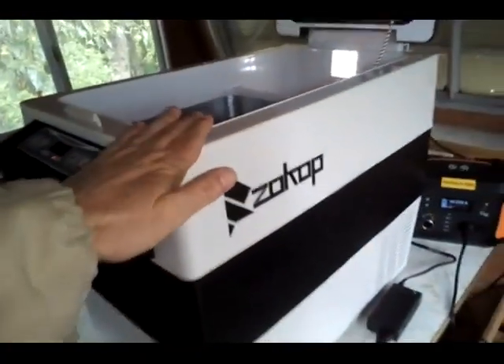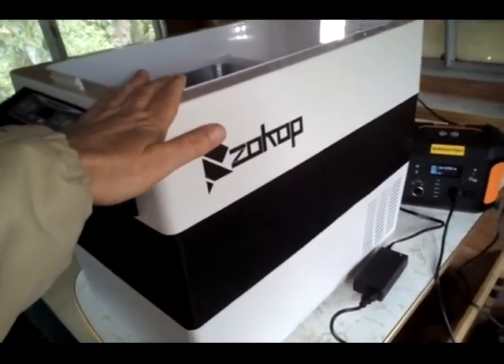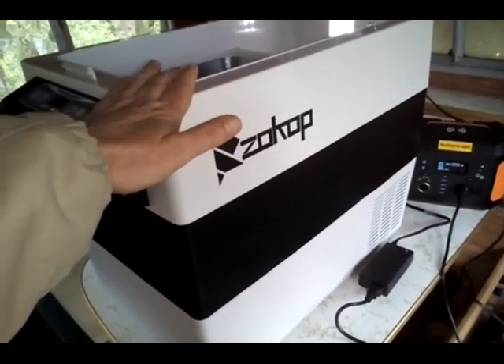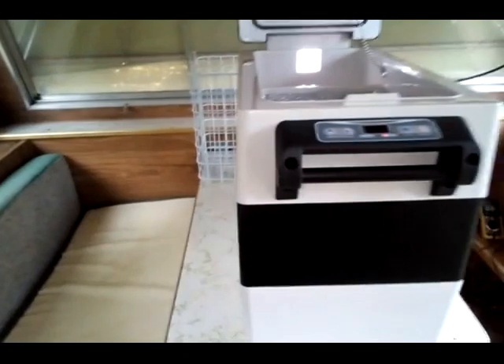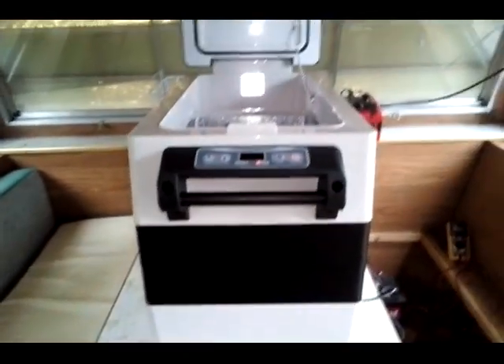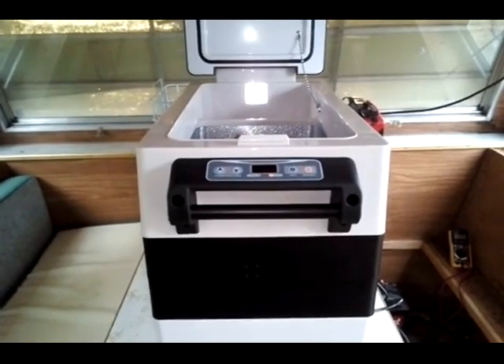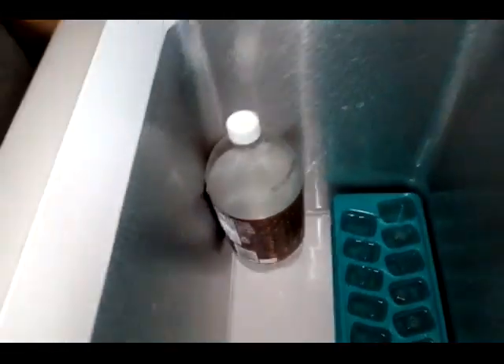This ARB fridge consumes more power than my chest freezer in the house — that is a basic fact. You might wonder how that's possible since it's smaller. You're right, it is smaller, it has less insulation, and it is nearly empty. The only thing I have in here is a couple of ice trays and some water.